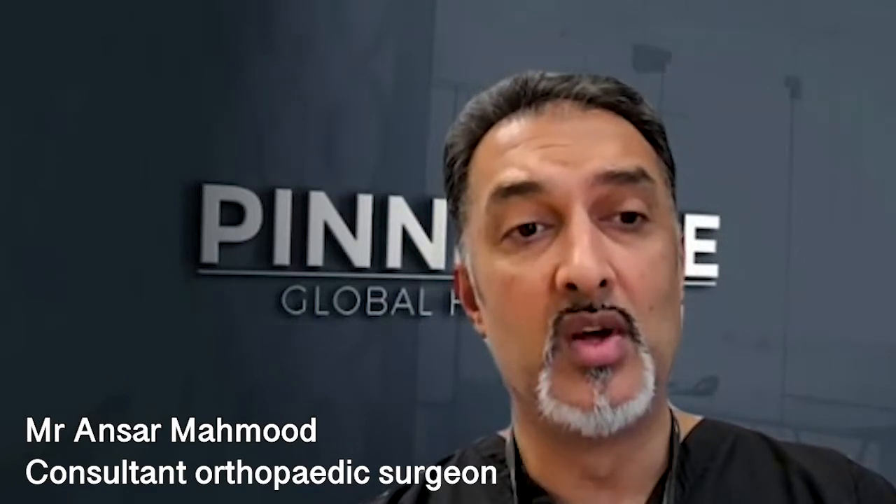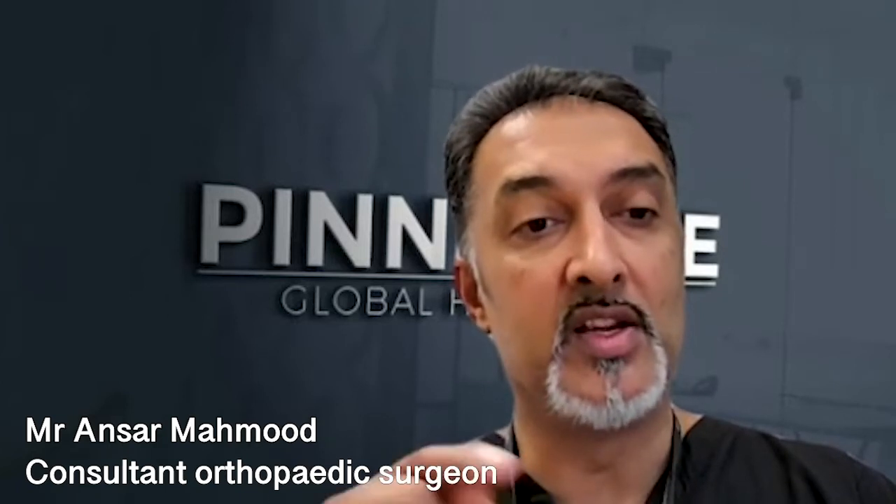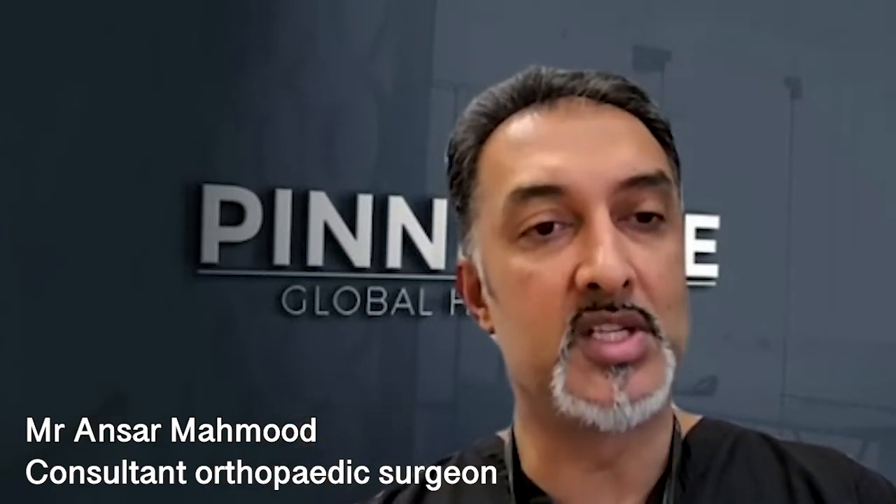Secondly, it can be expensive for the patient because you don't actually know where the problem is. So you start by treating one area, it doesn't work, you go to step two, that doesn't work, and then on to step three.